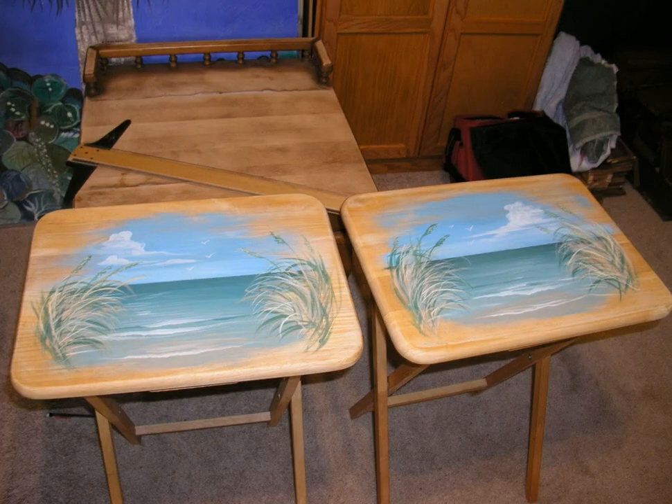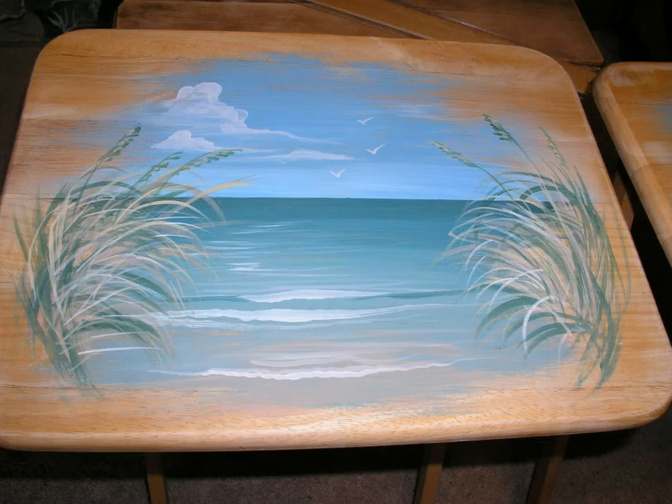Now we start adding in the sea oats, and I actually added a couple of birds in the distance. We will be going over all these techniques in my classes. If you notice the sea oats, I'm using three different colors — the darker green, then gold, and then white for highlight. That gives it a lot of shape and movement, and you also have the seed heads for the sea oats.